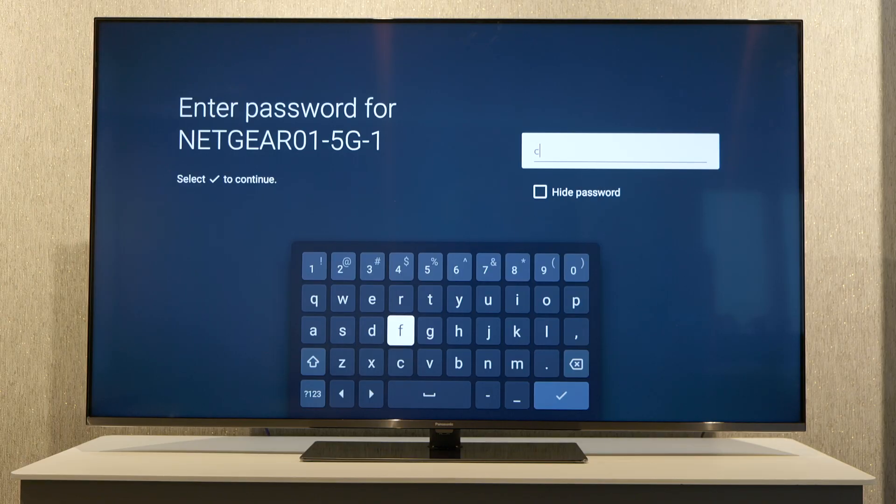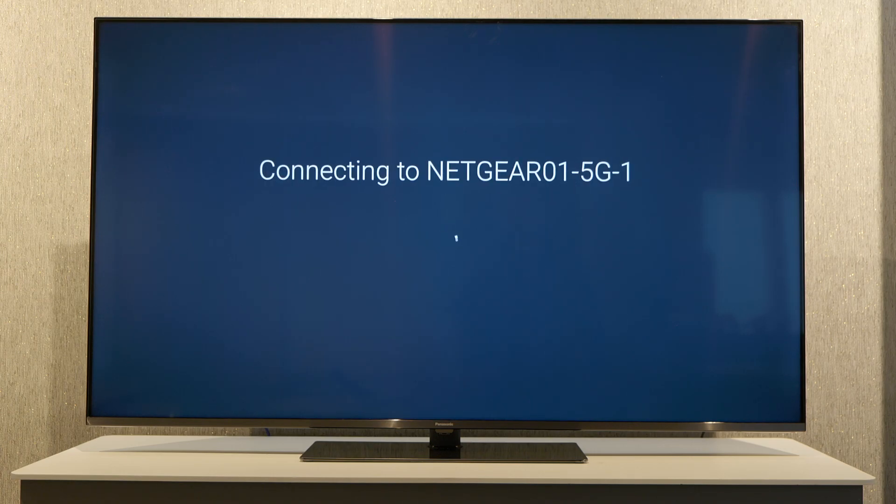Bear with me for a few moments whilst I do that. And once we're happy with the password we just select the check mark, which will bring the TV to connect to the network successfully.